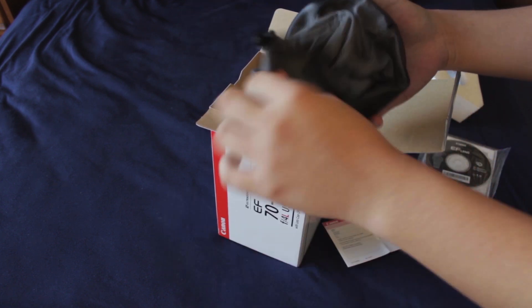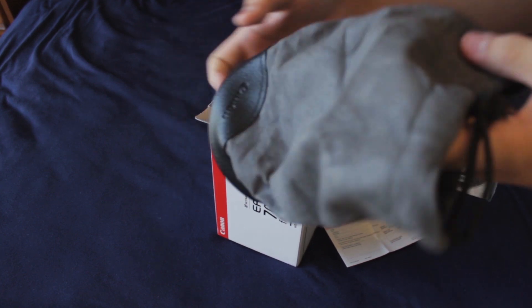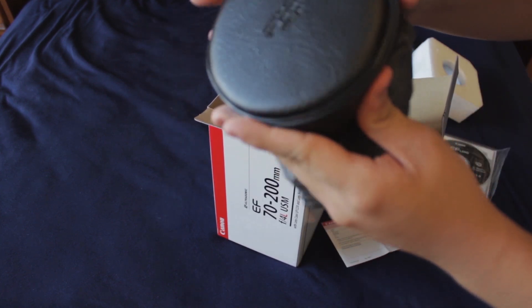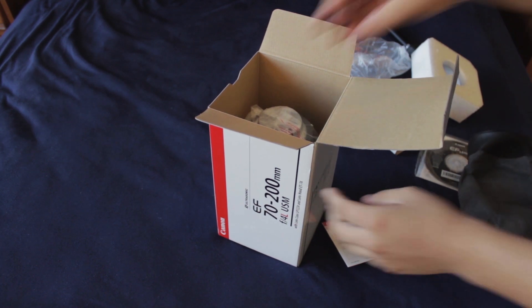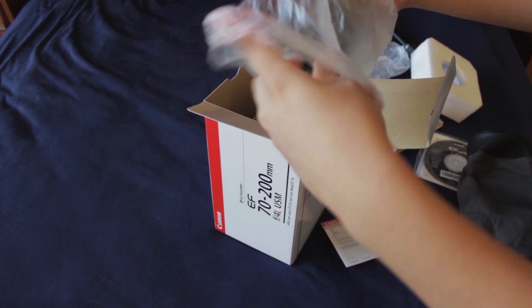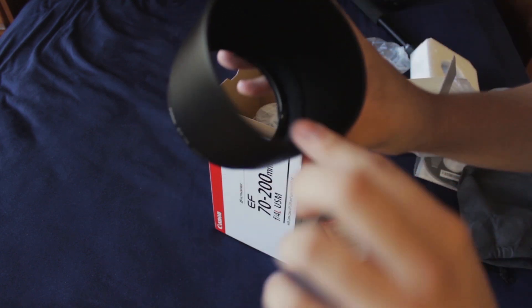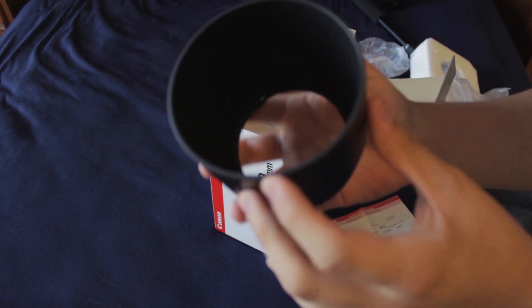Now here's the — not tripod — the actual lens casing. Nice leather at the bottom. And here's the lens hood that's felt inside. Nice Canon lens hood.